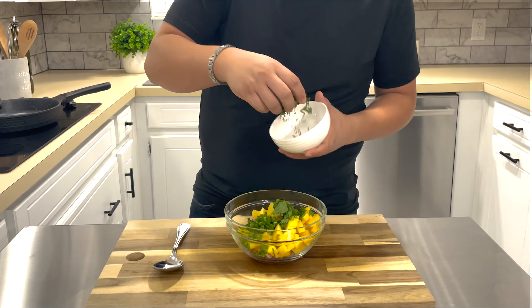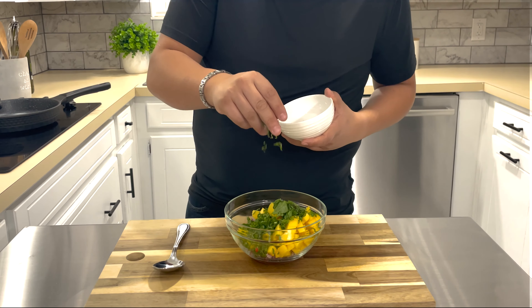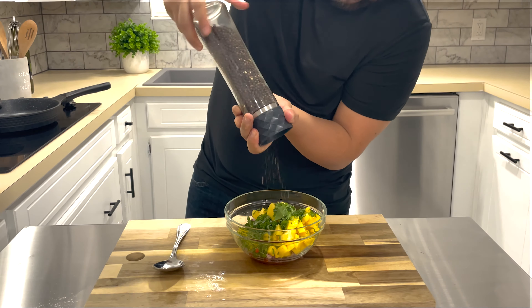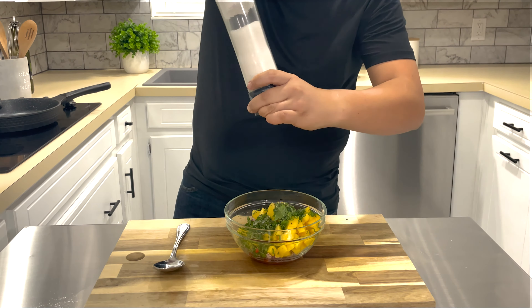In our mango salsa bowl, let's add all of our ingredients. Squeeze in some lime juice, add some salt and pepper to taste, and mix.